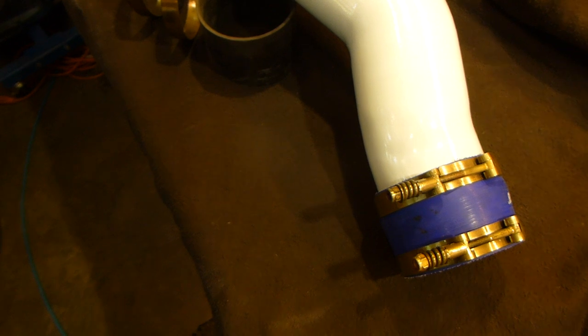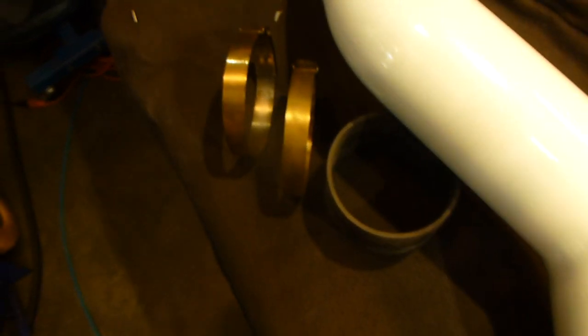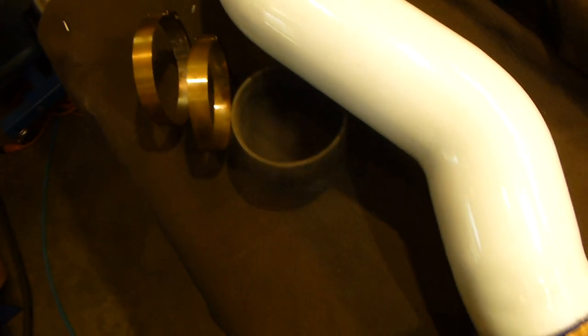Hey guys, how's it going? Martin here. I know in the last video — the powder coating of the intake tube adventure — I promised that the next video would be the valve cover. But I changed my mind and tackled this intake manifold project first. It just made more sense for some stupid reasons. But the valve cover will be next after this.